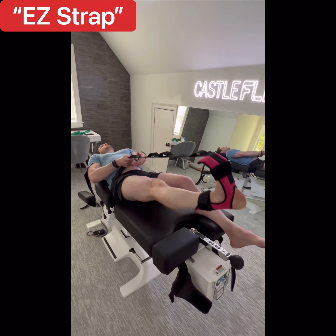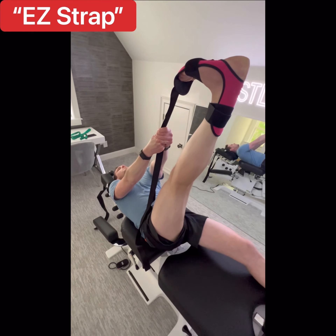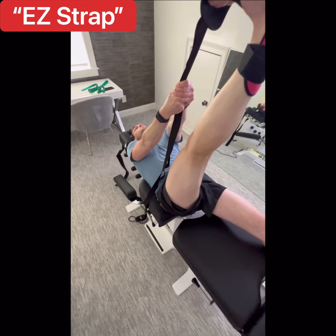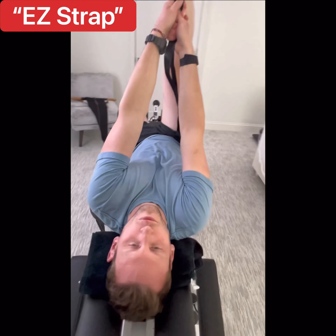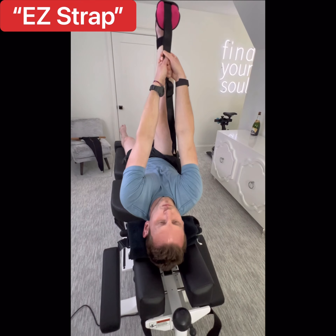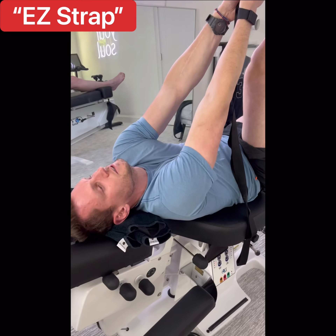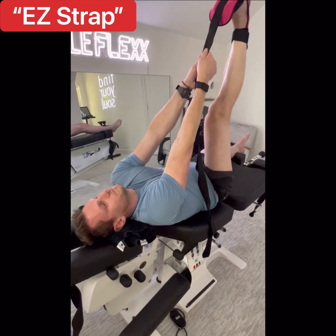So now what we're going to do is I want you to stretch the way you normally would stretch. You don't look comfortable — tell me what you're feeling. I feel like I'm trying to climb a rope here, and I have to choose between whether I want more flexion or a better stretch. I can't get anything more intense than this, and clearly my shoulders are elevated — you can hear it in my voice.